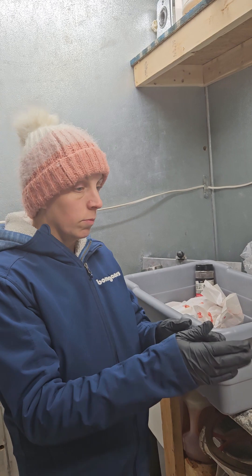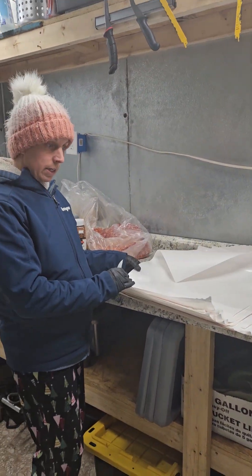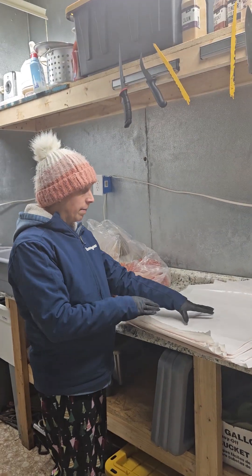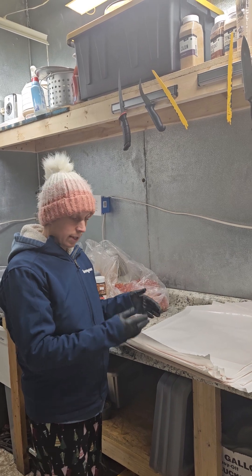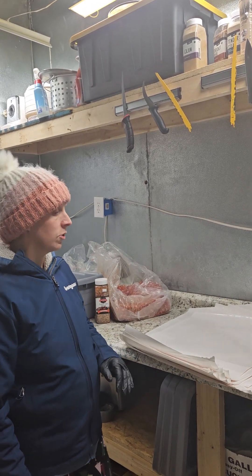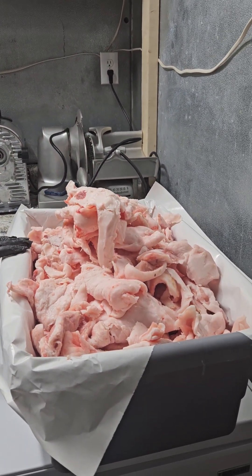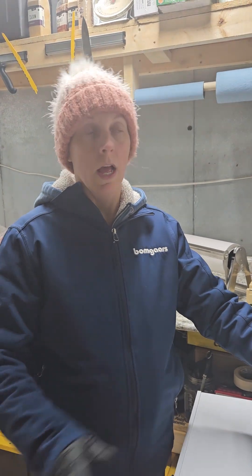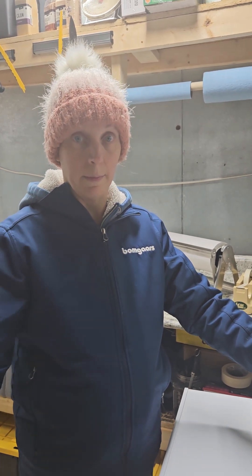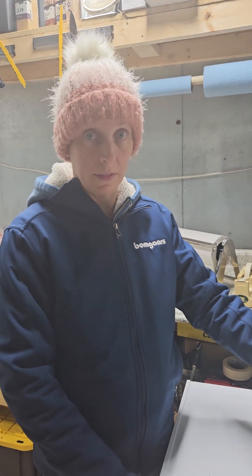We wrap it in this paper right here and we double wrap it — about a pound per package, but we don't weigh it, we just do it by what it looks like. And over here is all of the lard from those pigs that we will render down, but right now we'll just put it in the freezer until we have a whole day of rendering down the lard and the beef fat, which will become tallow. We have some more in the freezers already.